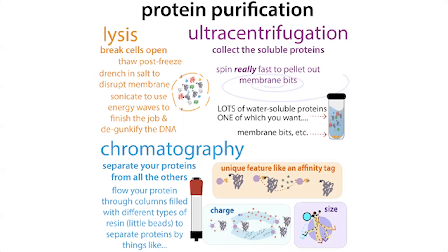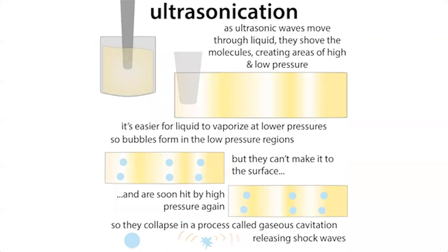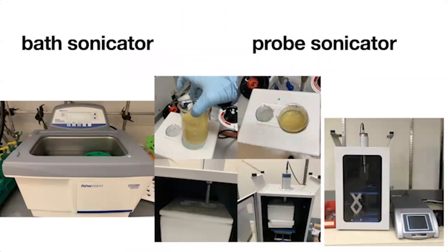The lysis method varies depending on cell type. Bacteria and yeast are hard to break open, so you might use enzymes like lysozyme to help break down the bacterial membrane. There are also mechanical methods like sonication, which uses ultrasonic waves to create pressure waves in the liquid causing cavitation — bubbles form and collapse — breaking open the cells and shearing DNA. You often add an enzyme like DNase as well to break down that DNA, which can get really viscous and make your sample very snotty.